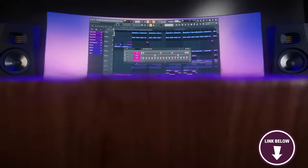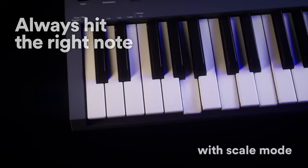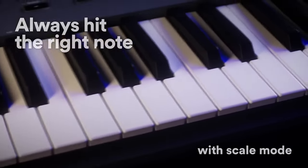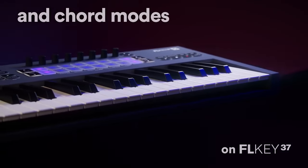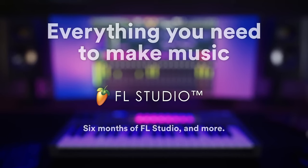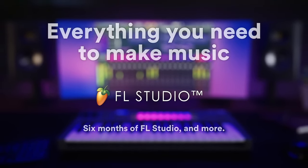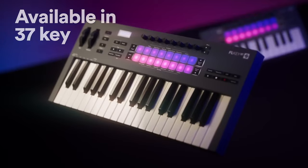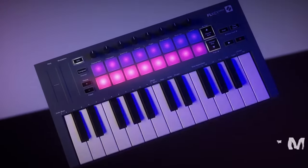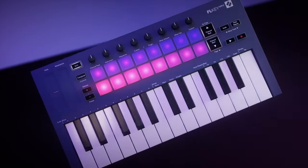Instrument control is at your fingertips, with the pads triggering FPC and Slice X for expressive beats and melodies. Browsing presets and Image-Line plugins is a hands-on affair, adding a tactile layer to your creative process. Before buying, note that some users may prefer having more keys. The Novation FL Key Mini is a worthy investment for users who want the perfect blend of creativity and control, and its compact size makes it attractive for musicians always on the move.